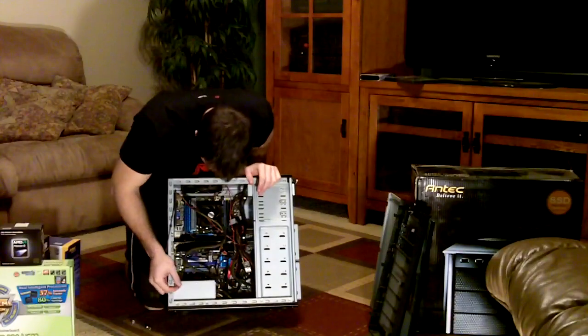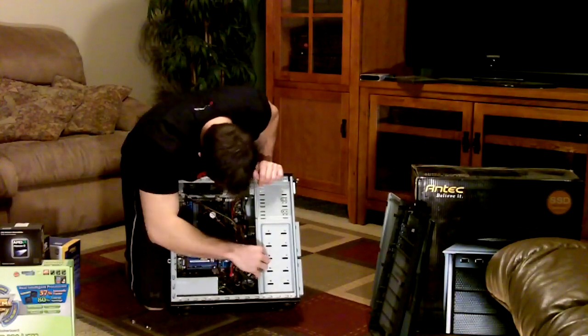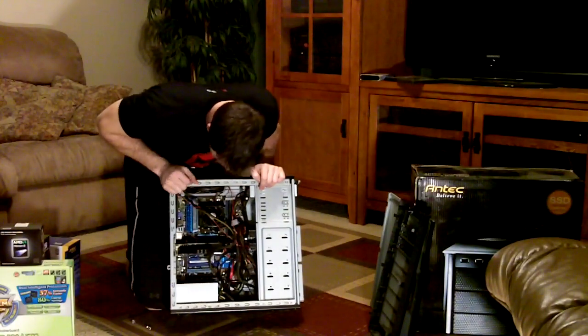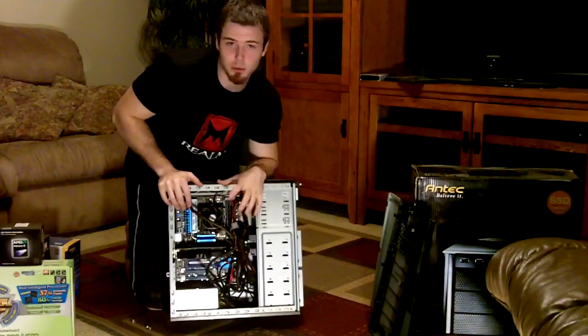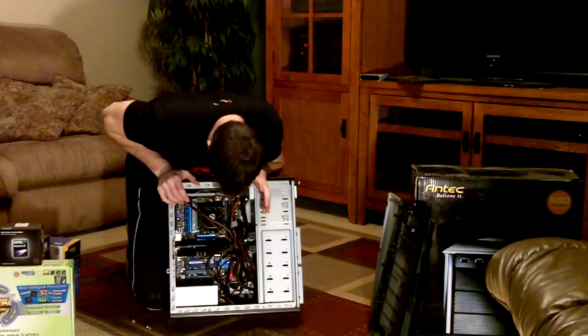Here we have the power supply, the video card right here, a mess of cords. The only thing that has a problem fitting is the video card, and that just barely fits — but everything will fit in here, and it keeps cool at optimal running temperature, so you don't need to worry about it blowing up or anything.